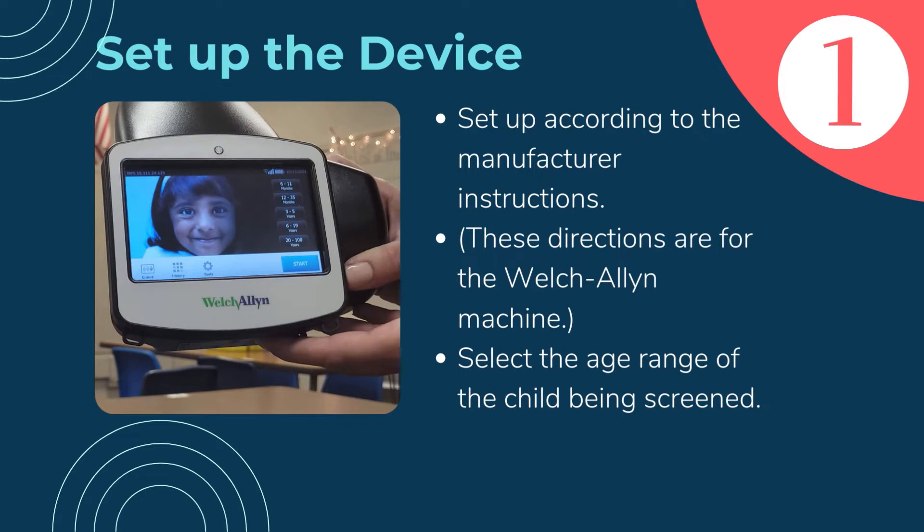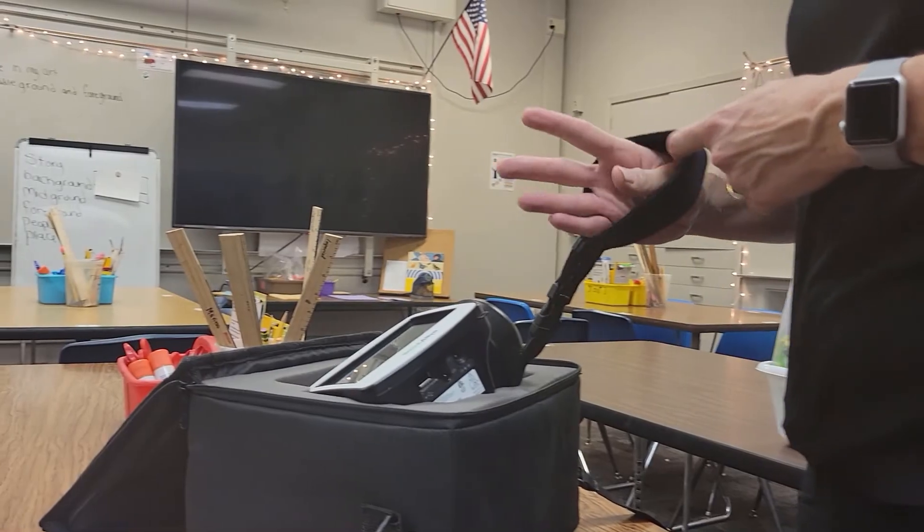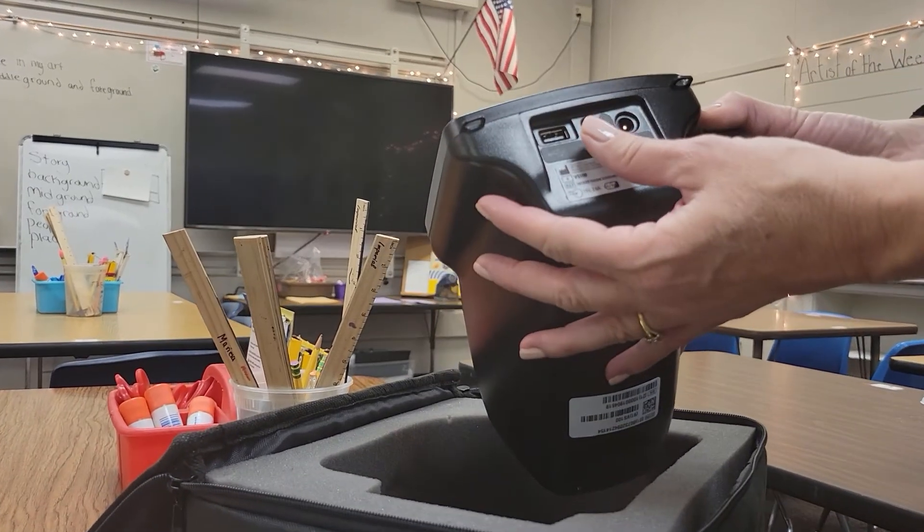Turn on and set up the device according to the manufacturer's instructions. In this video, we are using the Welch Allen Spot Vision Screener. While these directions will be similar for setup and preparation, refer to your own device to achieve the most accurate results.